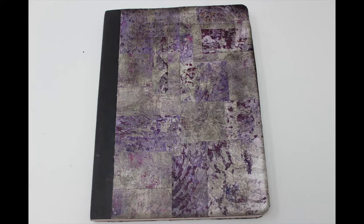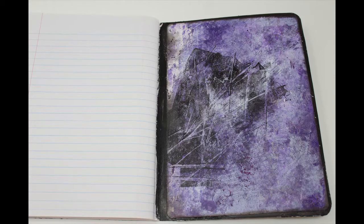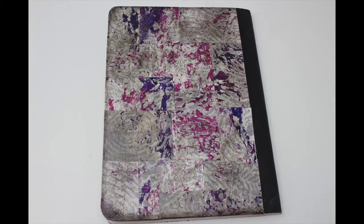This is a real short video, but it is just a continuation of taking the gel press prints that we made in Episode 6 and utilizing them on the composition books. This is just one other way to utilize those prints. So we'll get to it and make it quick and easy.